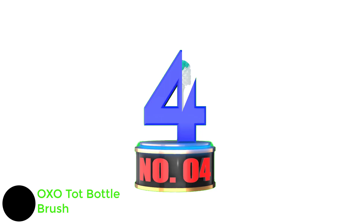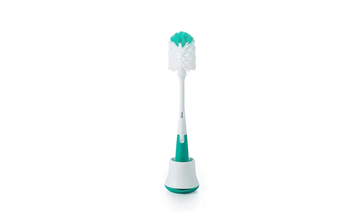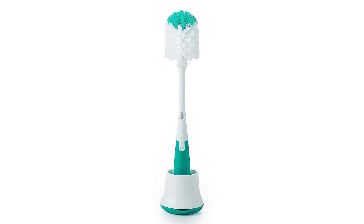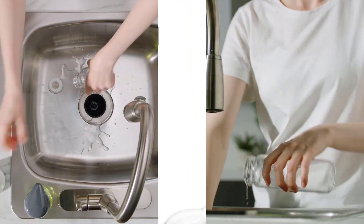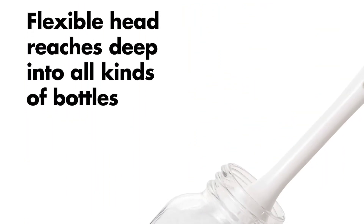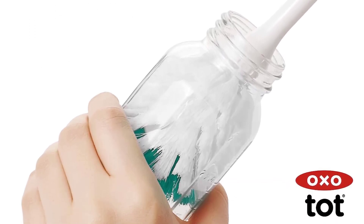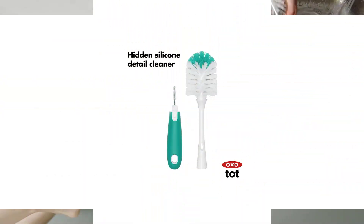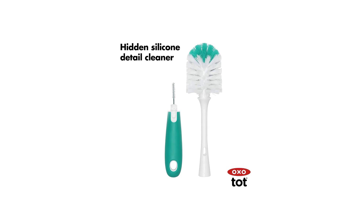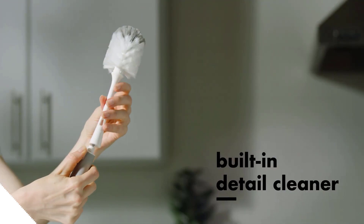Number 4: OXO Tot Bottle Brush. Any parent knows that cleaning infant bottles can be a challenge. The small size of bottle openings can make it difficult to reach all the nooks and crannies, leaving milk or formula residue behind. The OXO Tot Dispensing Brush is designed to solve this problem. The brush head is small and tapered to fit easily into bottle openings, and the bristles are firm enough to reach all the way to the bottom. The handle is designed for comfort and features a non-slip grip. The OXO Tot Dispensing Brush also comes with a convenient stand for storage and water drainage, and is suitable for cleaning infant bottles or wine glasses.